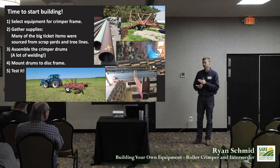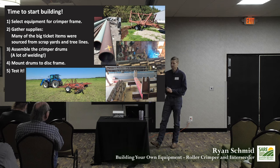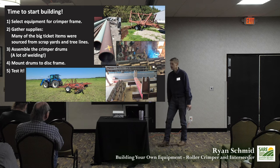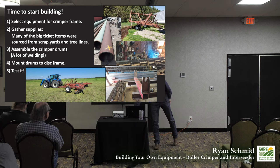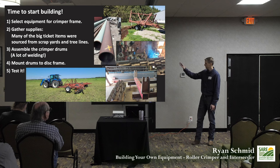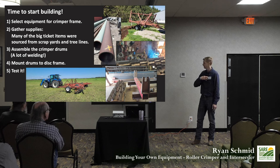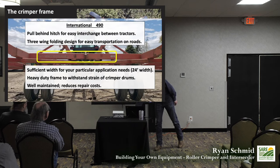Our goal was to build a roller crimper for $6,000 in materials. We needed to figure out what to use for our frame, gather our supplies, build our drums for the crimper, mount those drums to our frame, and test it. For anybody intimidated by building something on their own — I've never taken a shop class or touched a welder in my life — there's not a lot of steps to it.